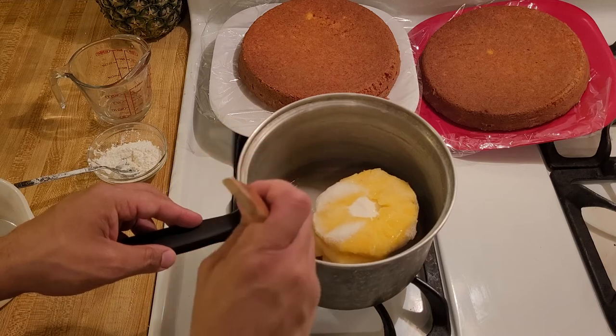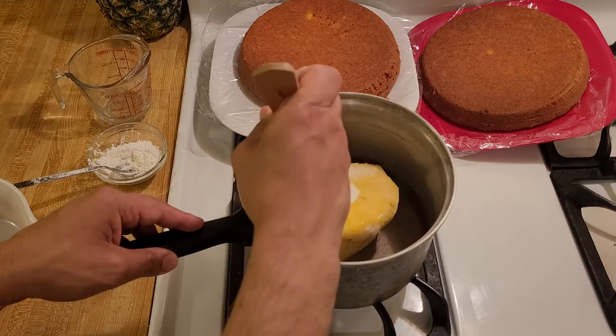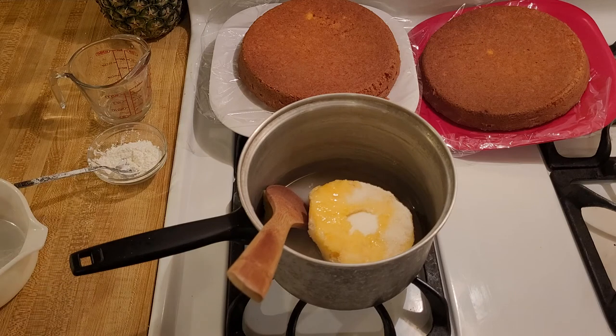The first step is just to add the pineapple, the 1/4 cup of water, and the sugar to the pot. Now I'm going to turn on the heat. I'm going to let the heat defrost the pineapple, and as it thaws I'm going to break it apart. I'm going to keep it on high heat — gas mark 6 out of 6 — until it comes to a boil.